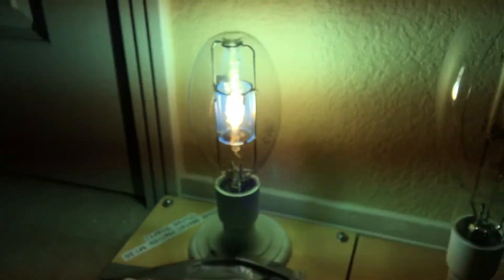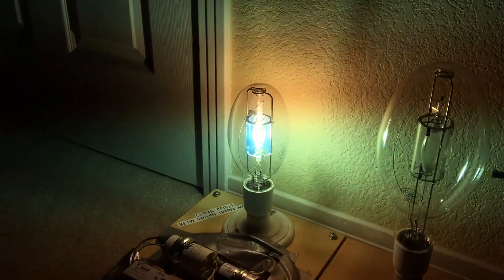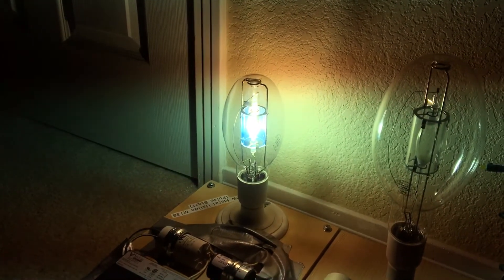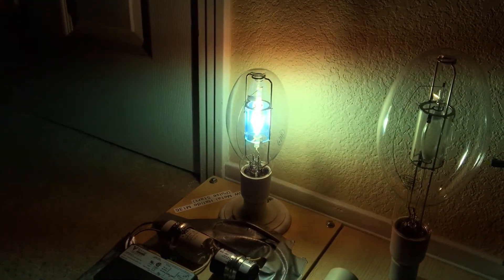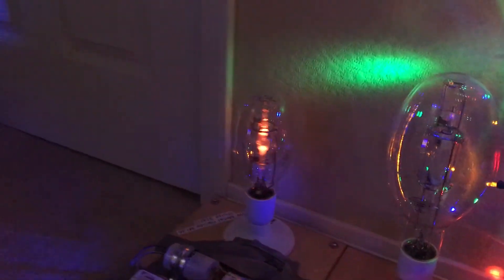I'm going to go ahead and shut this lamp off now since it's at full brightness. Now I'm going to tell you the third and final feature about how to discover or see if protected metal halide lamps are UV shielded.